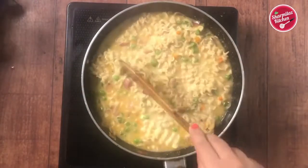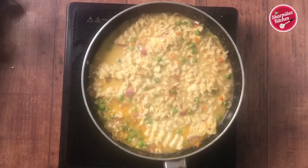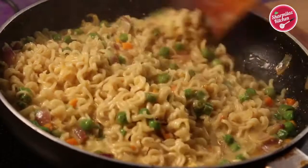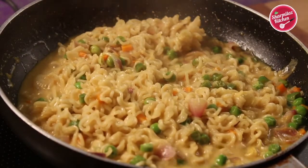Some like soupy cheese Maggi noodles. If you want to make soupy Maggi noodles, don't let the water dry out completely — when the noodles have a little watery consistency, take it out. The Maggi noodles are now softened and look almost done.